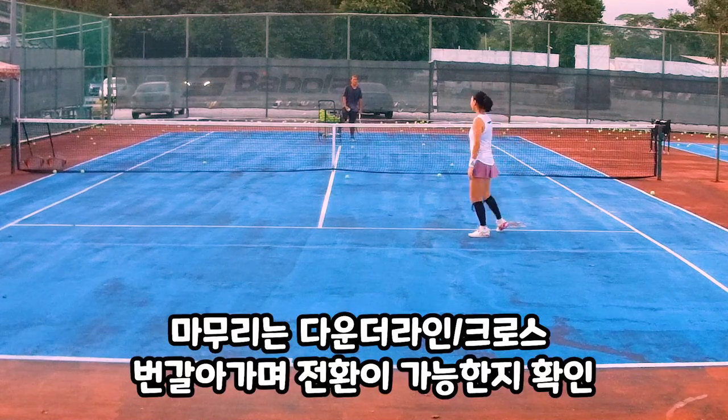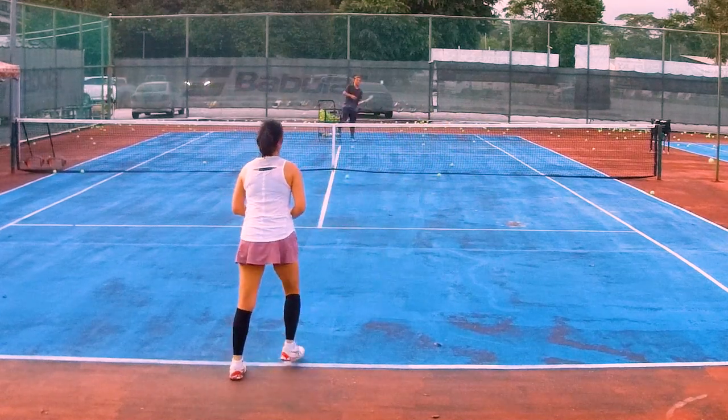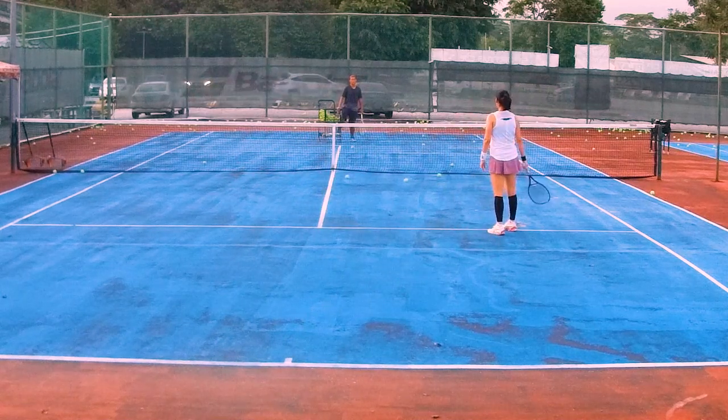All right, it's okay. All right — you want to cross? Stronger cross. Stronger.